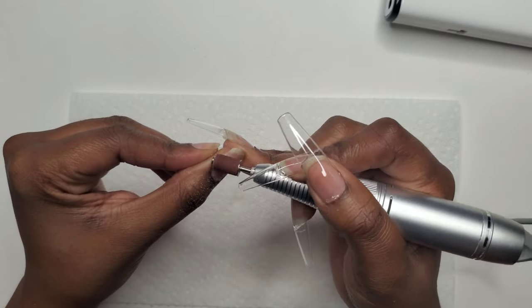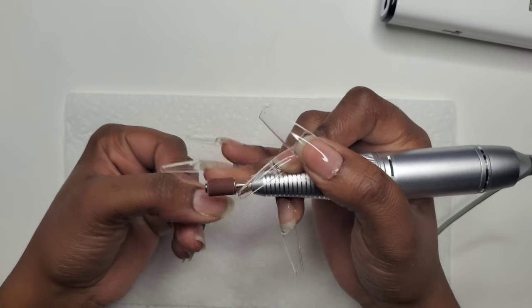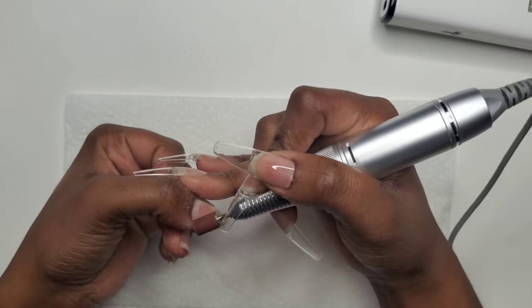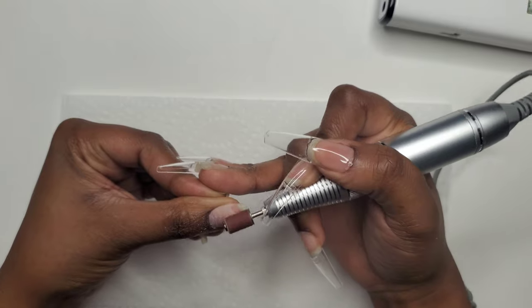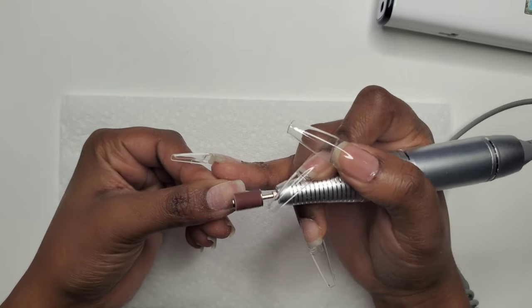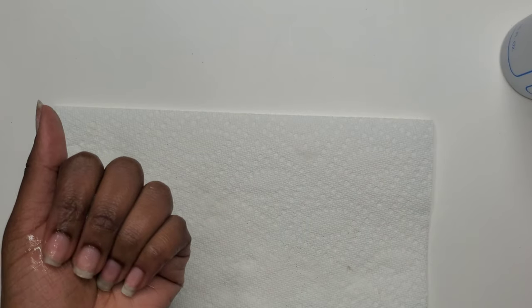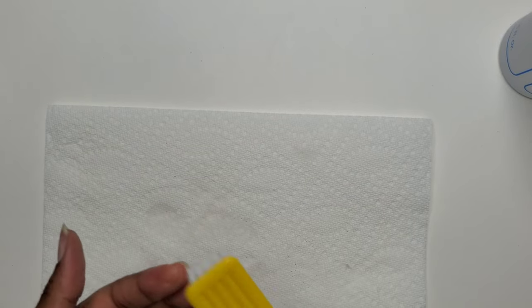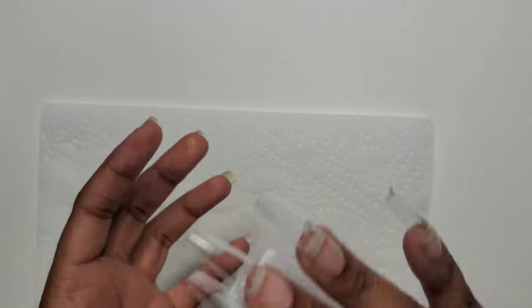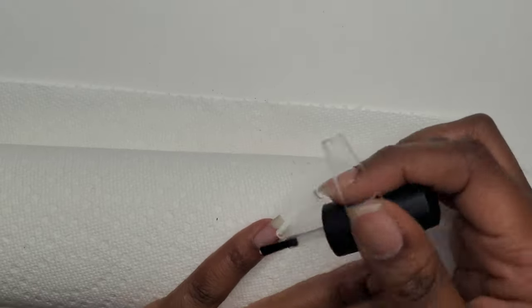Once I'm finished with that, I take my ball bit to clean up around my cuticles and follow that up with my sanding band. I carefully clean up around my cuticle area, then lightly rough up the surface of my nails. I'm using a medium grit sanding band because that's all I had at the time, but I typically use a fine grit sanding band — that's what I would suggest. Then I use alcohol to remove all the dust, and after that I go in with my alcohol and acetone mix to dehydrate my nails.